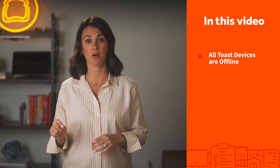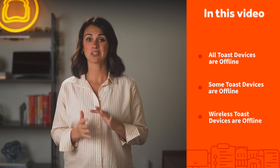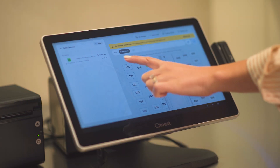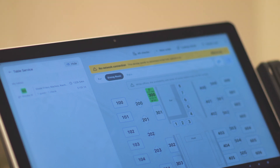Welcome back to our Toast networking series. In this video we will cover troubleshooting steps for your Toast networking hardware. There may be times when certain equipment at your location appears to be offline, meaning there's no internet going into your Toast devices — whether this happens to all your devices at once, just some of them, or only your wireless devices. Today we will cover the steps to troubleshoot each scenario. You will know all Toast devices are offline when a banner appears notifying you of a no internet connection or no network connection. If this occurs during your initial installation, you will notice your Toast app setup has paused.